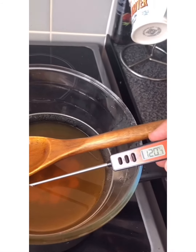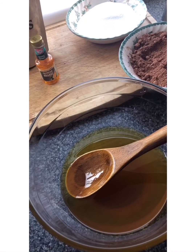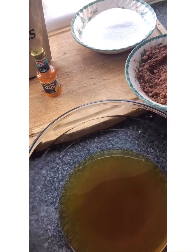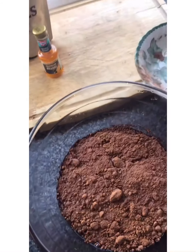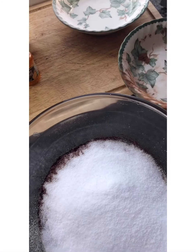There we go, got it to 120 now, so we're going to take it off the heat for a bit. We've got this to the temperature we want, so we're going to add the ingredients — the cocoa butter and the Silver Spoon sweetener — and give that a stir up.